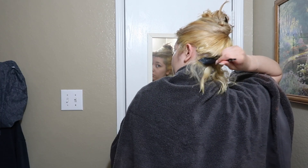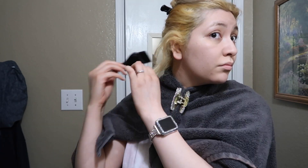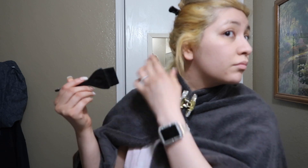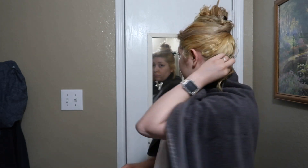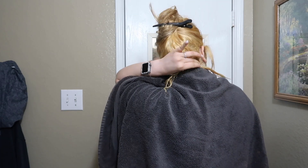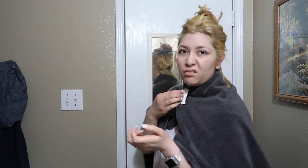I applied a towel so I wouldn't get it all over my neck because it is kind of runny, but eventually it didn't work so I had to take it off because it was just getting in the way. All I'm doing is applying it on my hair. A lot of people feel like you can only apply it on wet hair — it doesn't have to be wet, it could be dry. Either way it works. It's just easier if your hair is wet because it's easier to apply, but it's also easier to miss spots.